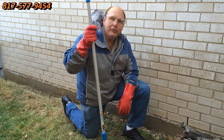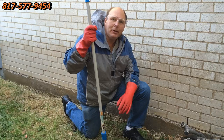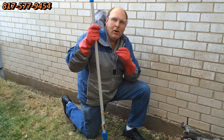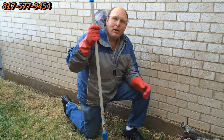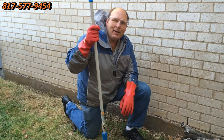There we go — we're going to rinse it just one more time, rinse our brush, and we're done. We're going to let it dry and show you what it looks like after it's all dry. Thanks as always for watching the video. Give me a call if you have this problem and would like it resolved. Thank you very much and have a great day. Bye-bye.